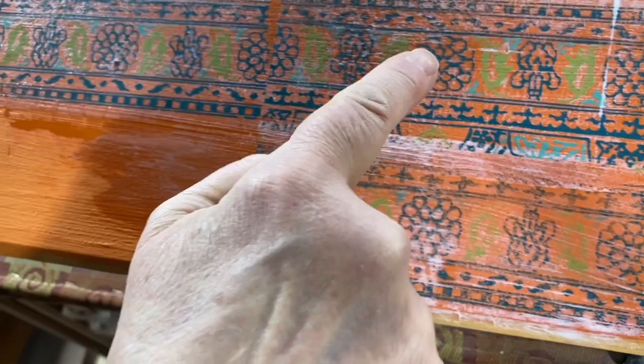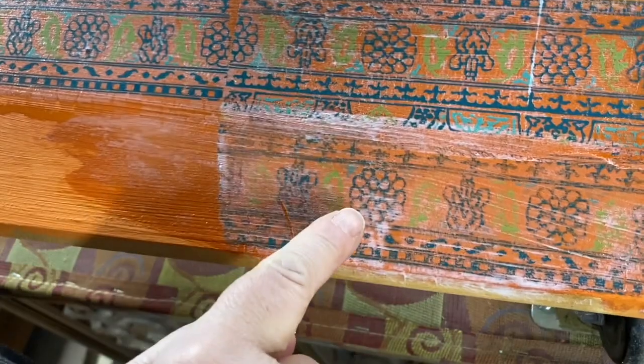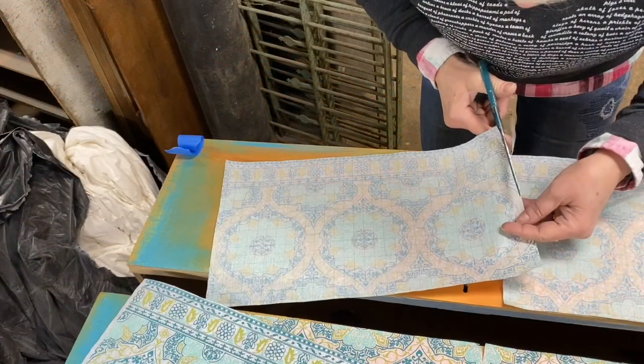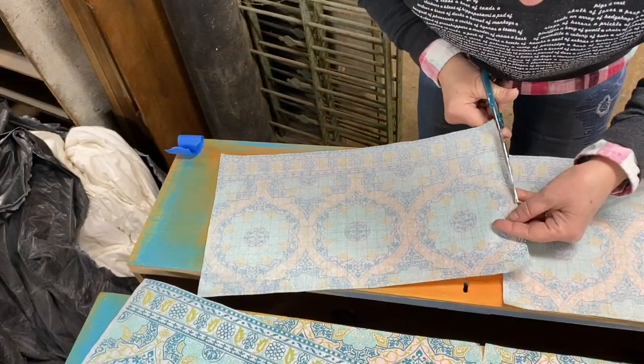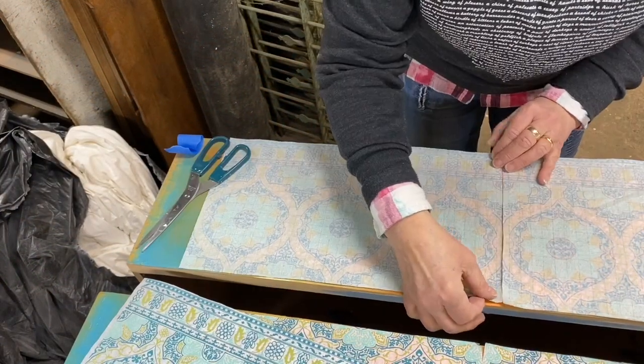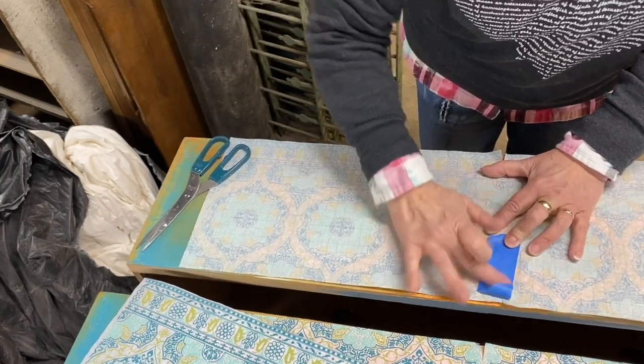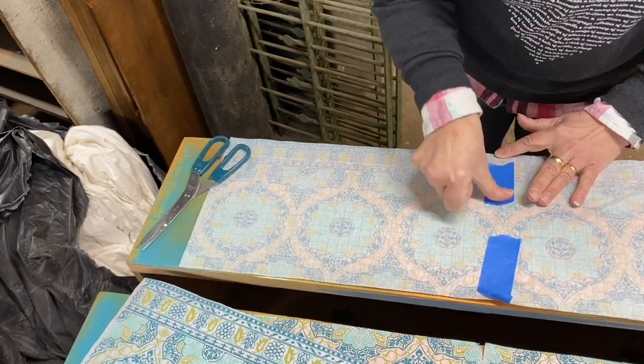When you apply liquid patina it goes on as a milky opaque finish, but as it dries it will become clear. Now I'm ready to apply the inlay to my dresser drawers. First I'm using the grid lines and measuring to piece together the pattern for each of my drawers.